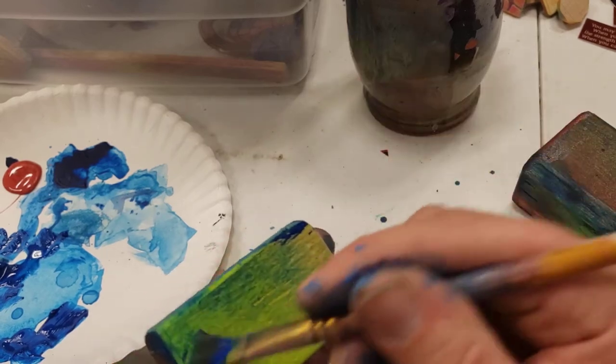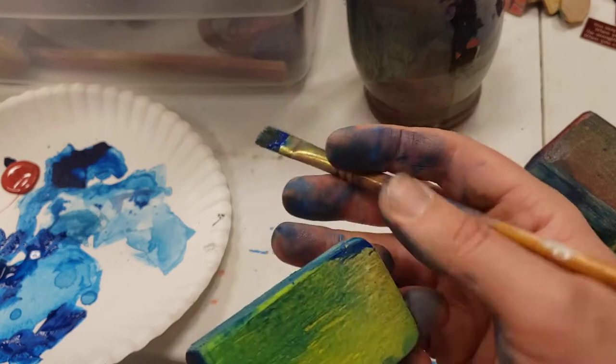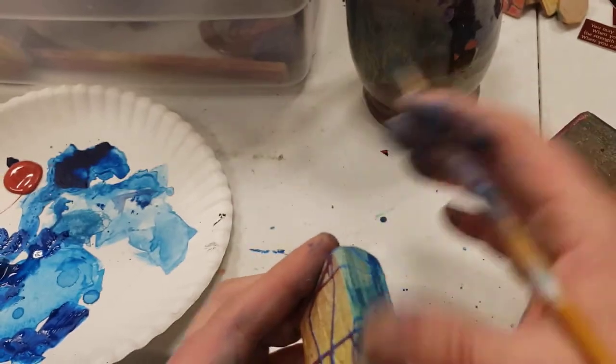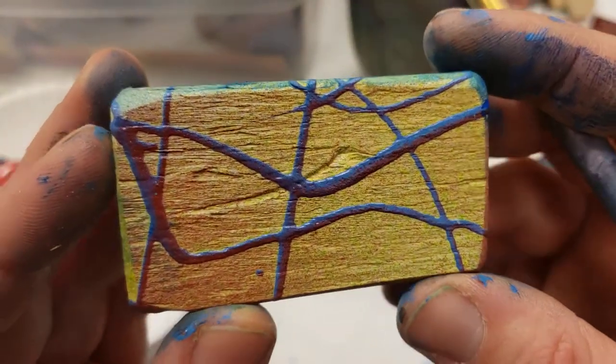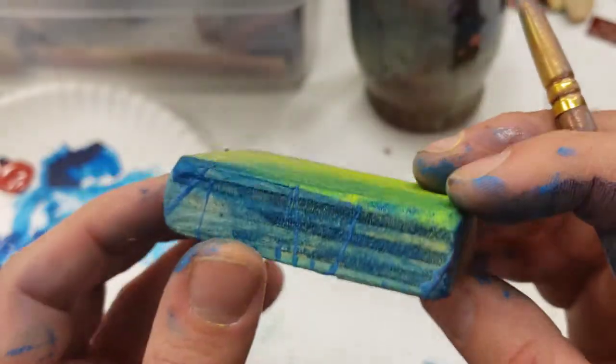I don't know if anybody's ever going to appreciate the colors in this block the way I do — the way I did — because I touched it. I got to see every little corner, every little crevice. Maybe someone will find it somewhere and they will. Maybe someone will throw it out. But I got this moment. I got to experience this.